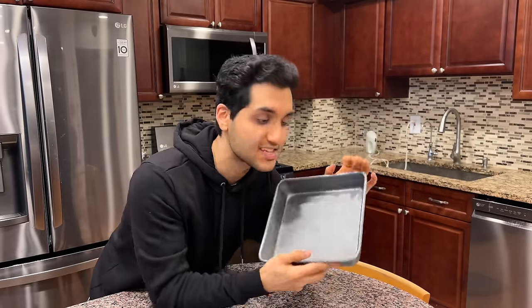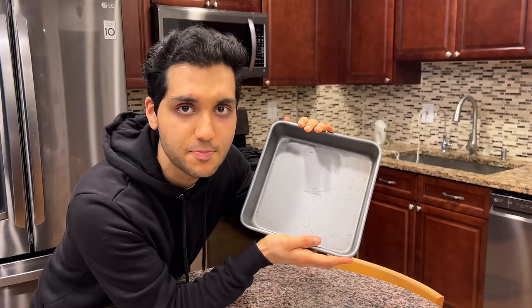Today we're going to fill up this entire 9x9 inch pan — the size of my head — with brownies. This entire pan of brownies is going to be under 300 calories, which means if you cut it into 12 pieces, each piece is less than 25 calories. Protein healthy brownies, let's bake them. But first we got to make them.